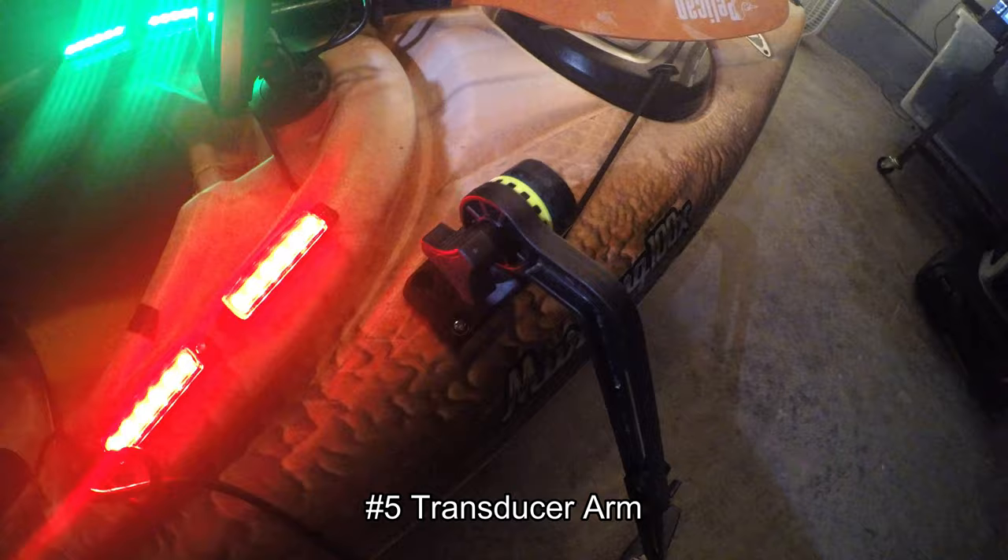Number 5 is a transducer arm. If you have a fish finder, you need a transducer arm to mount your transducer. I've tried mounting my transducer inside of the kayak, but unfortunately it doesn't emit those sound waves properly from inside. Having the transducer mounted outside, hitting the water or submerged under the water, helps locate the fish that you are trying to catch. So having a transducer arm is very helpful.